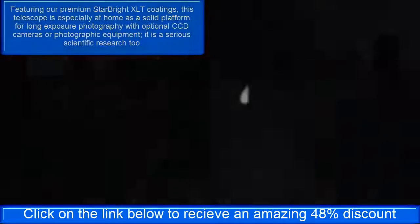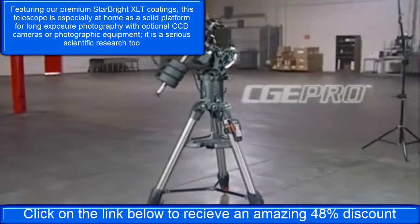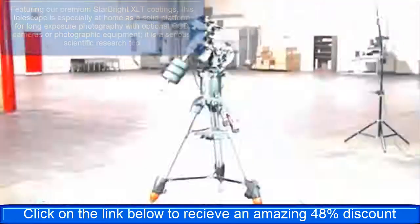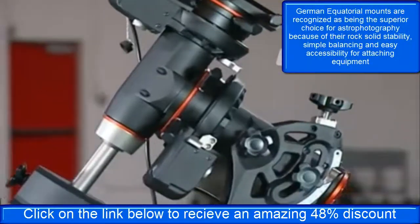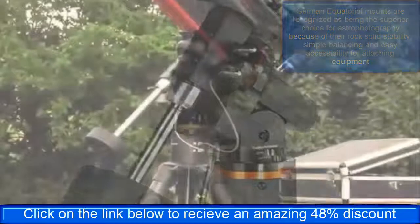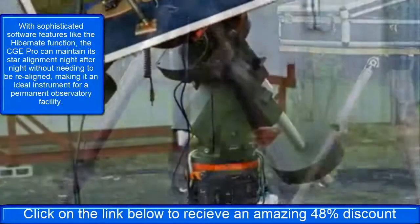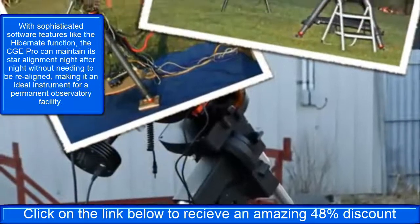Celestron is proud to introduce the CGE Pro, the latest offering in German equatorial mounts. Celestron's original CGE mount has long been the favored choice of astronomy buffs and astrophotographers because of its stability, portability, and accuracy.